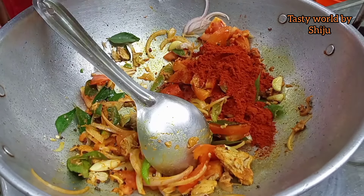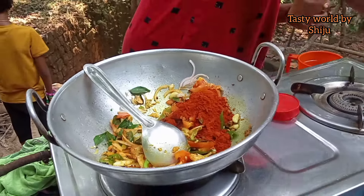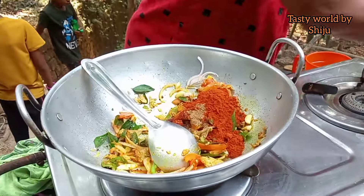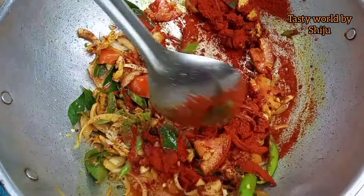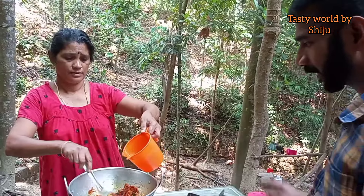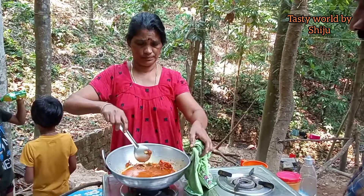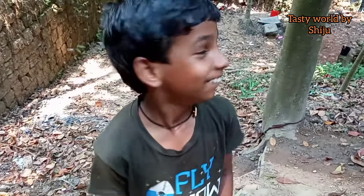We will cook the pan. I will cook the rice soup in the pan. I came here to cut the bread.